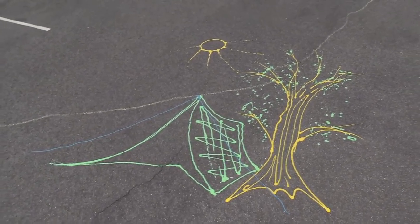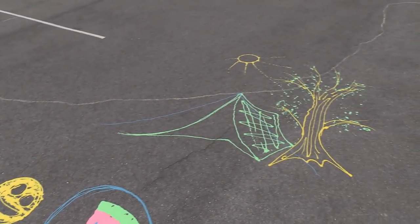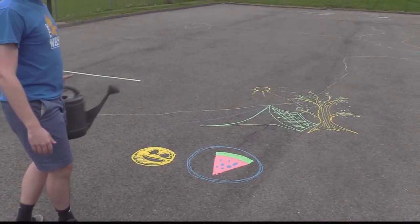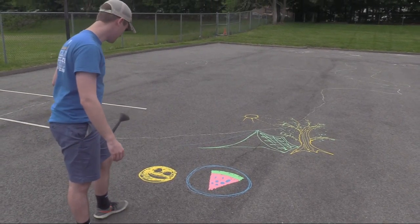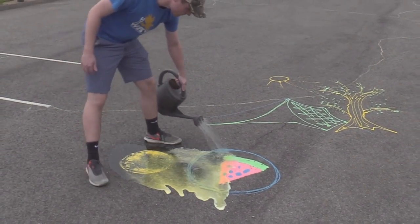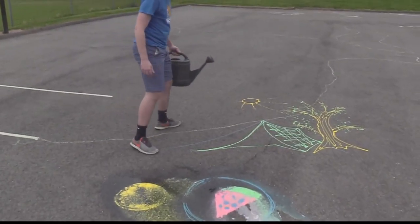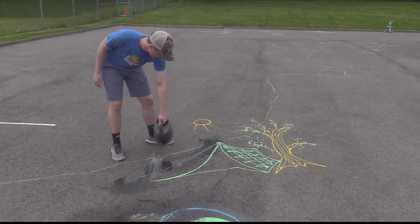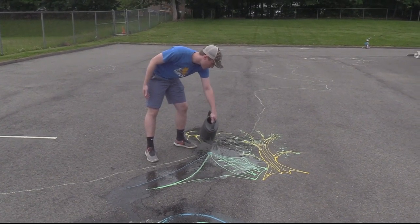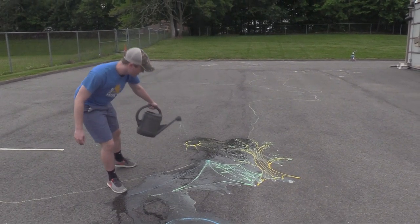We're going to see if this also washes off, just so your parents don't have to worry about that. As you can see, it comes right off. If you want to use a hose it'll probably be easier, and it comes off really well. But if you like your art project, you can leave it until it rains and the rain will wash it away. Just use a hose and there you go — we'll get this cleaned up.